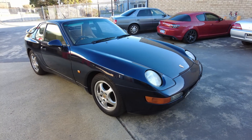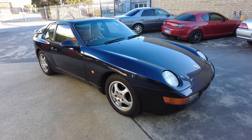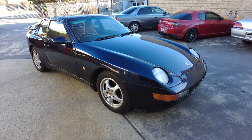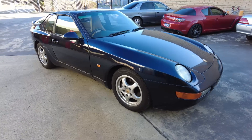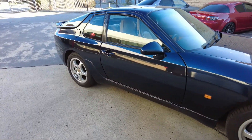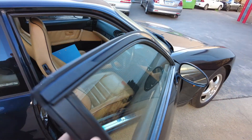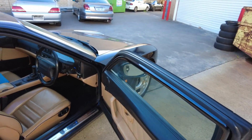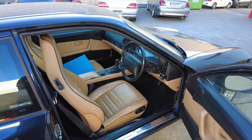As much as I would have liked a Club Sport, my days of spending weekends at the track are pretty much over for the time being. It's a bit of an odd color combo — I forget what the actual color of the blue is.